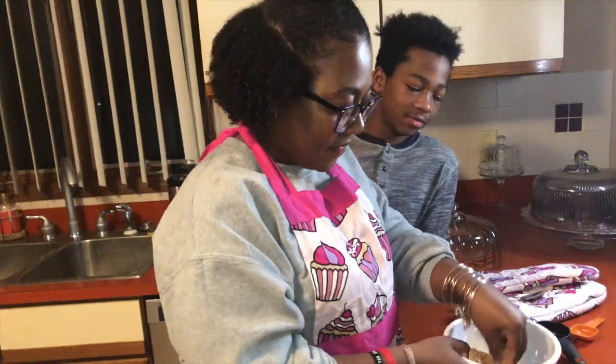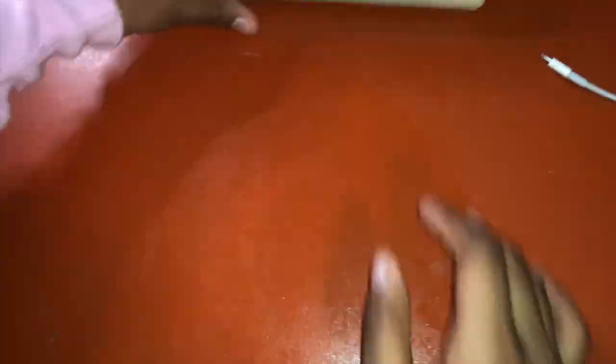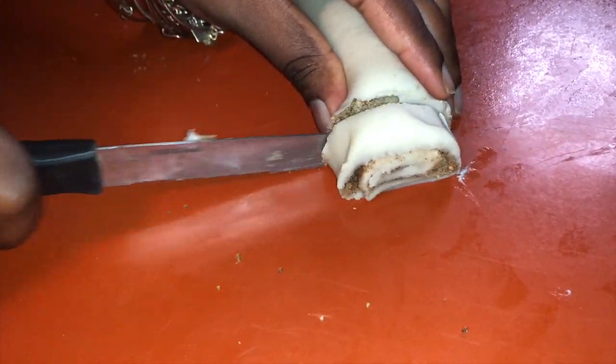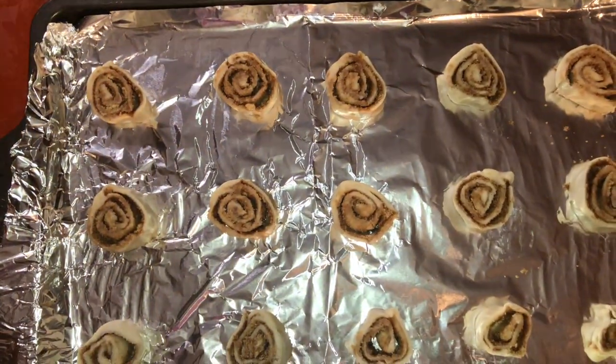Now it's time to put the brown sugar mixture on. The brown sugar and cinnamon are mixed together. Now we're gonna roll it up — roll it like the river. Once you have it rolled up, you're just gonna cut it up into little pieces, like little cookies. They're so cute! We're gonna put these in for about 8 to 12 minutes until they are golden brown.